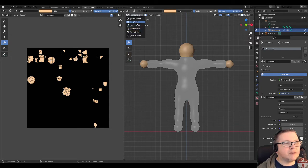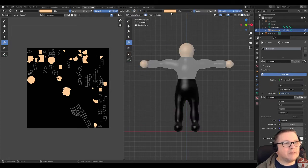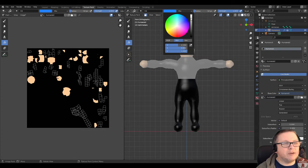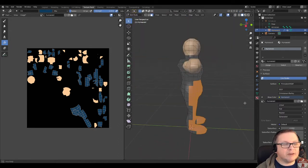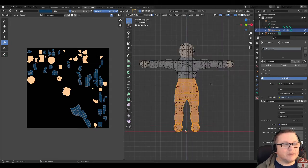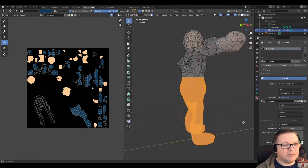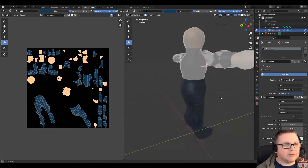Then back to edit mode. We'll box select the lower half of the body where the pants would be — pants and feet, doing all that in one go. Switch back to texture paint mode and select a jeans blue color, darken it a bit. Actually I forgot I'd switched off x-ray, so the jeans color didn't make it all the way through. So let's do that again — box select with x-ray on so front and back are both selected. Go back to texture paint mode and click to fill. Now it fills the back as well.